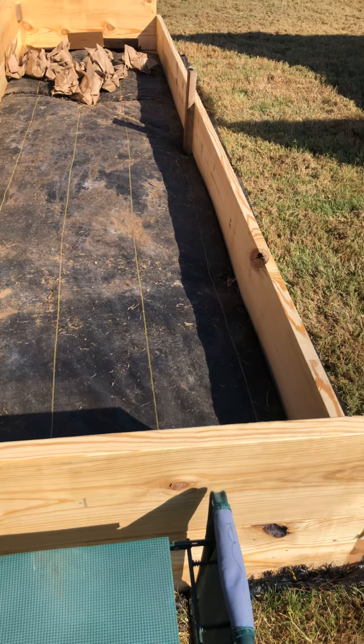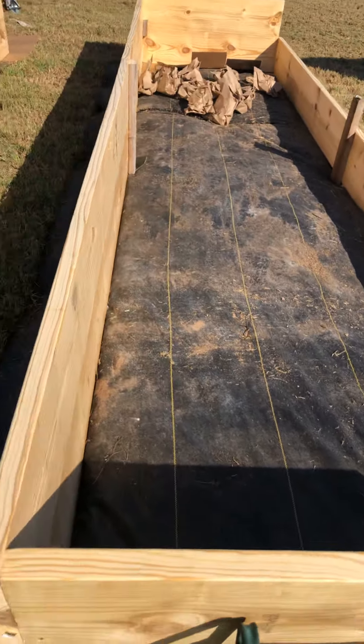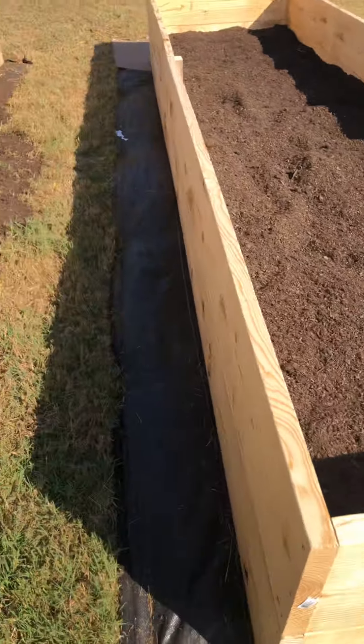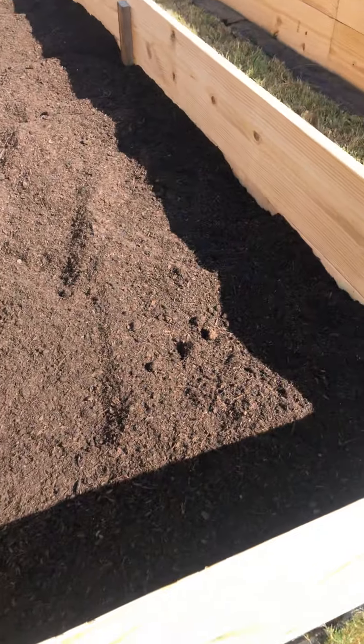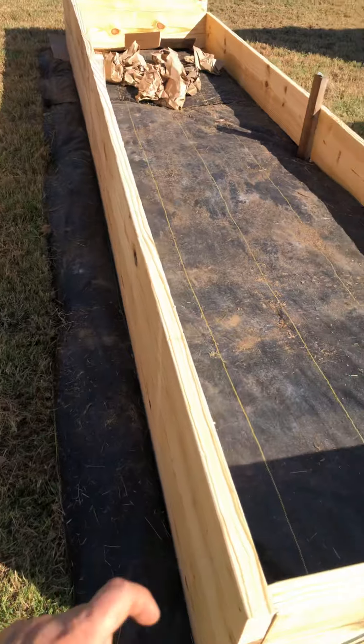It's Gina again with Peonies of America. We got three of the beds done and filled halfway. The rest will be filled up with topsoil.